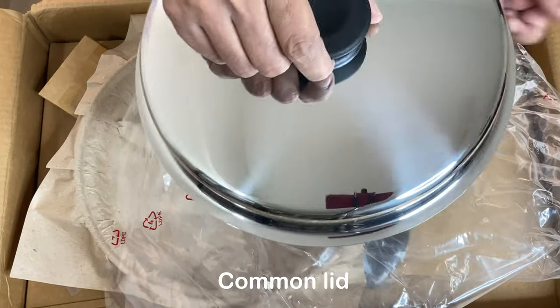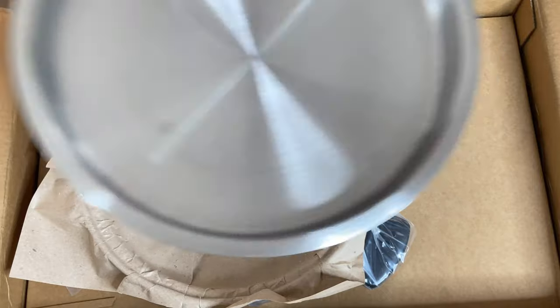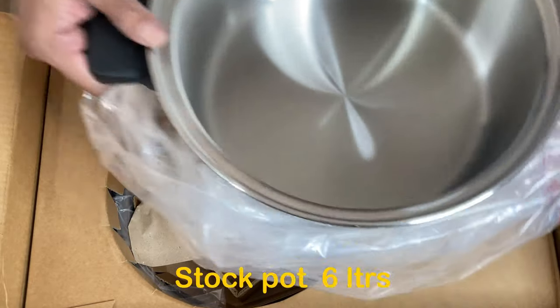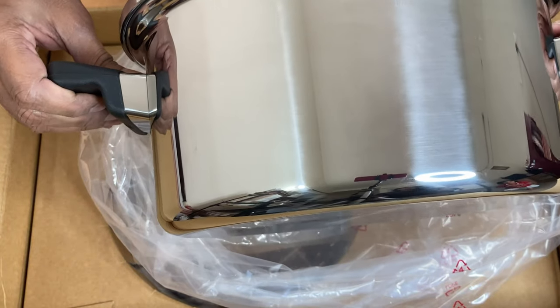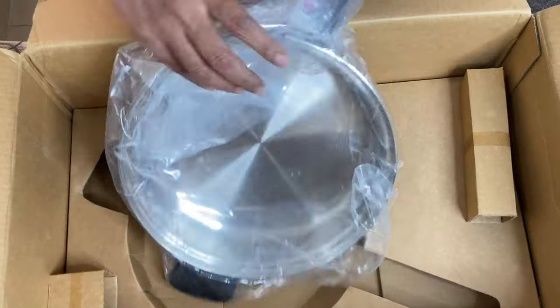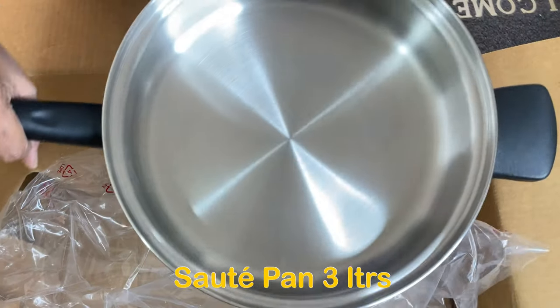So this is the lid — very, very heavy. This is a stock pot. Let us check what else we have. Wow, this is a saute pan.